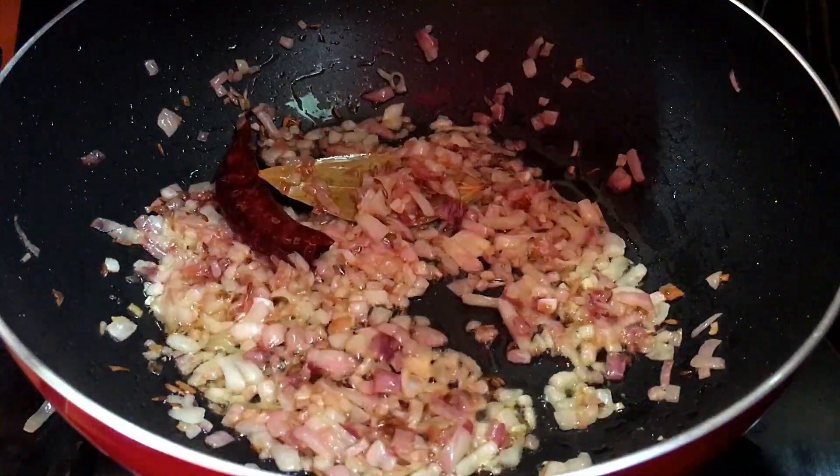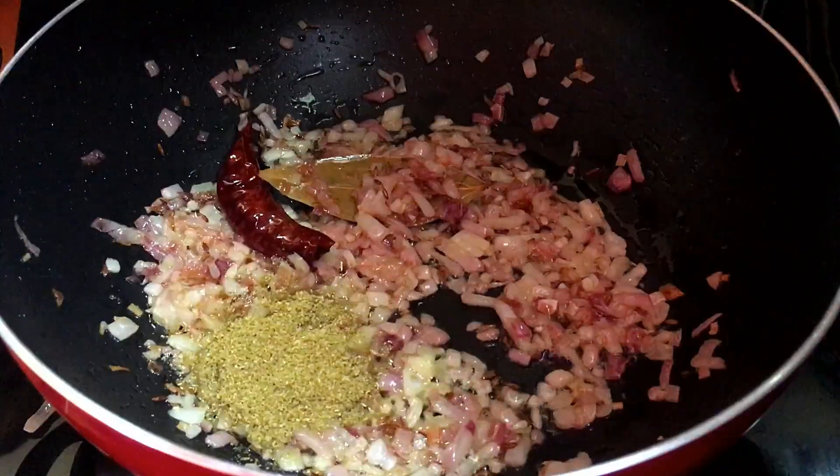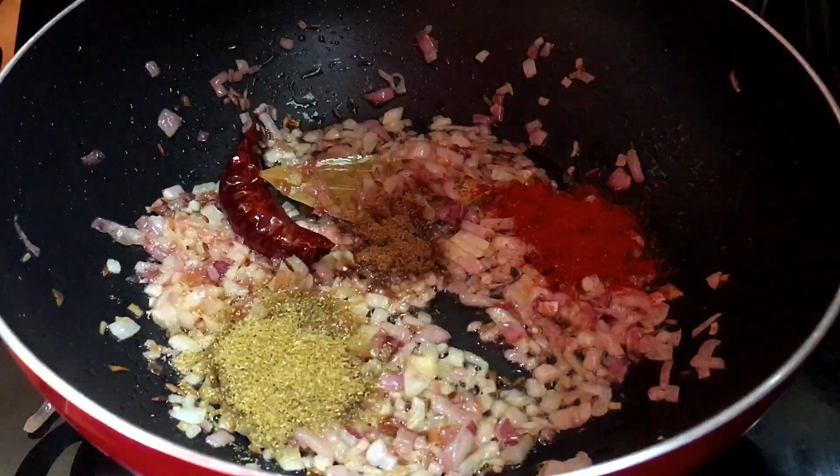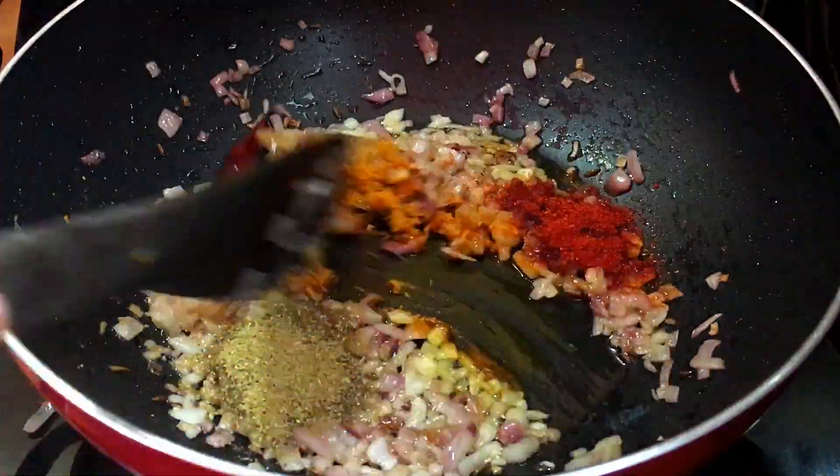You can see that our pan is cooked well, so now we will lower the flame and add coriander powder, jeera powder, and haldi powder.